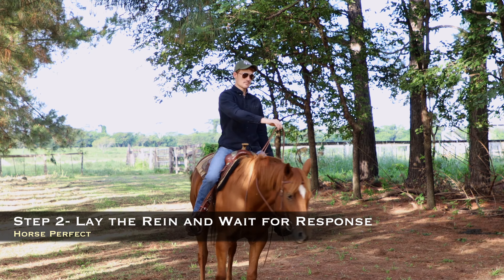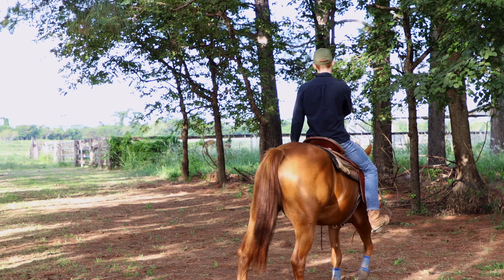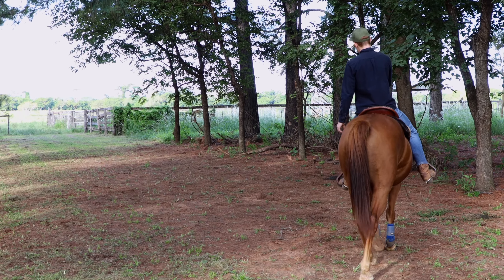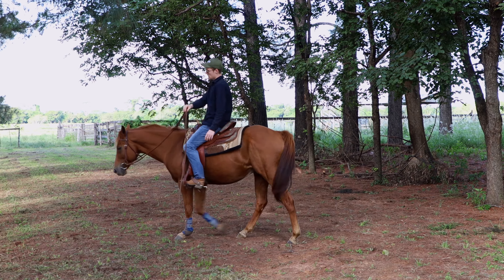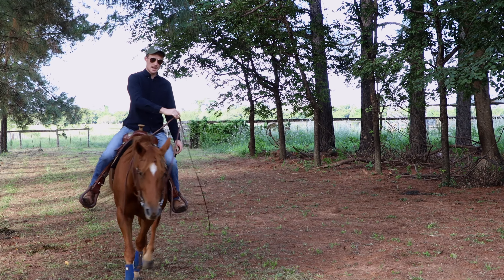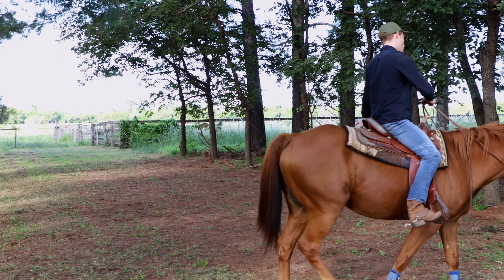Touch him here, ask him — look at that, that's much better. So now we're doing a full circle from just that neck rein pressure. It doesn't matter which hand you're using to do this, it'll work with whichever hand you want to use. Lay the rein — good job. So we're just practicing this and getting him to realize that when he feels the rein on his neck, he should move away from it.